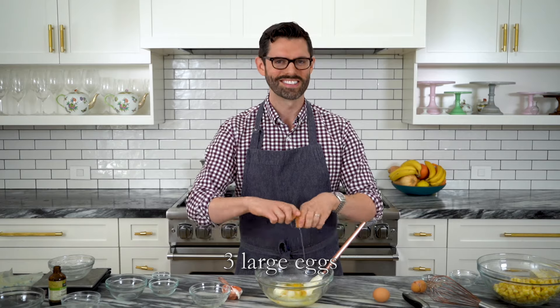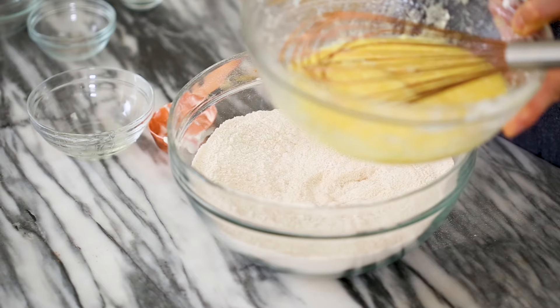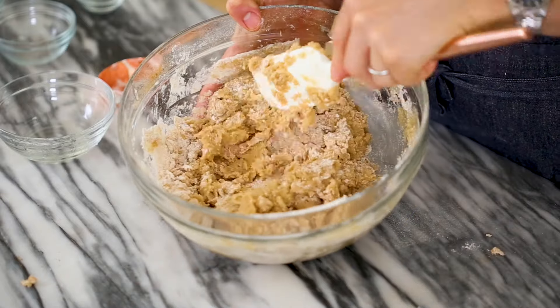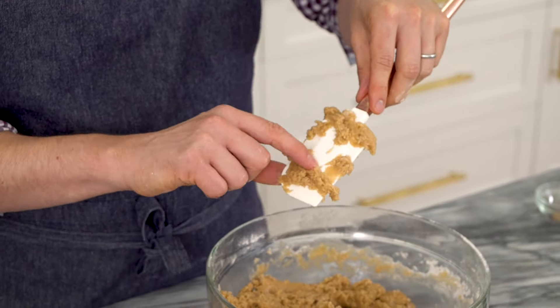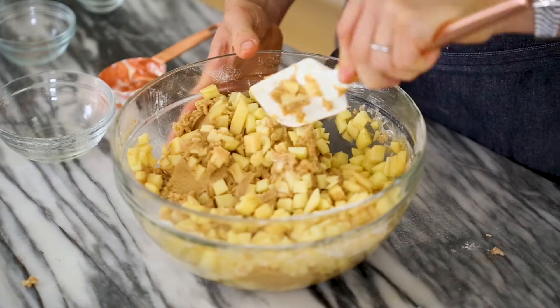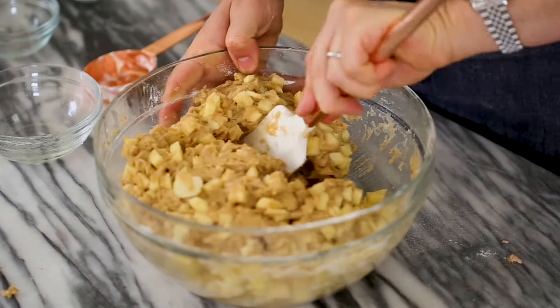Now crack three room temperature eggs into the wet mixture and whisk it all up. Then combine the dry with the wet and the apples. When you make this batter, it's going to look incredibly thick and you'll think you forgot the milk or the water — but no. The apples are full of water and moisture, so when they bake down, it all works out. I'm using a spatula with a metal handle because I have broken wooden spatulas with this batter before. Fold the apples in, making sure everything is well distributed.